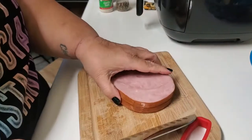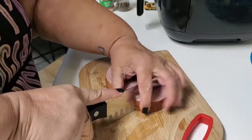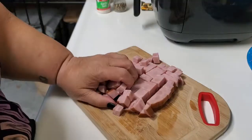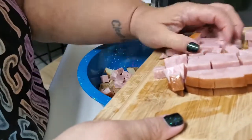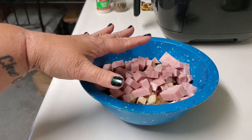Next we're going to dice our ham. I have two ham steaks here on top of each other to make it a little bit easier, and we're just going to slice it up into small pieces. I've now got my hash browns and ham in a bowl and we're just waiting for the air fryer to be ready.